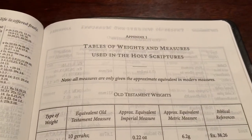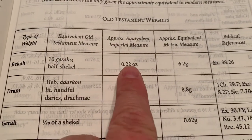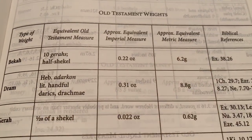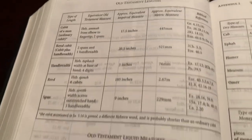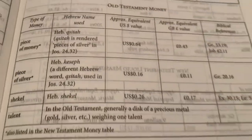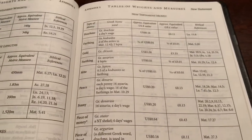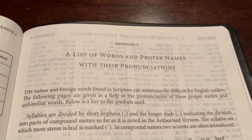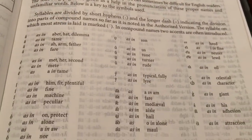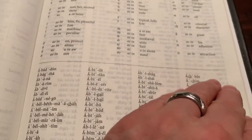In the back you have Appendix 1 — tables of weights and measures used in the Holy Scriptures, giving both imperial and metric values: Old Testament length, liquid measures, dry measures, money, and Old Testament time. Appendix 2 is a list of words and proper names with their pronunciation — a pronunciation guide. Instead of putting this in the text they made it cleaner, so you can see how words are pronounced in the back.